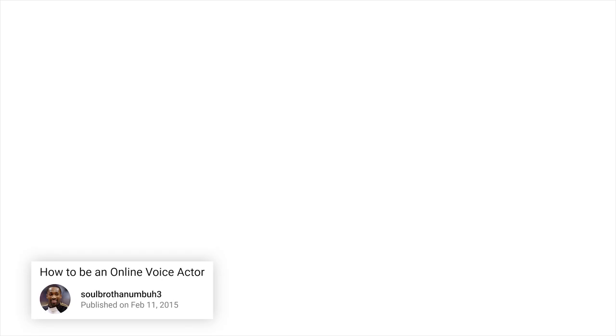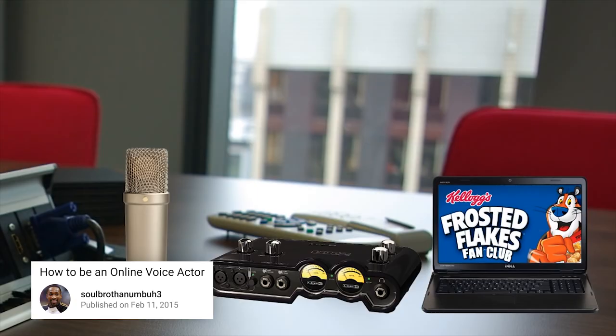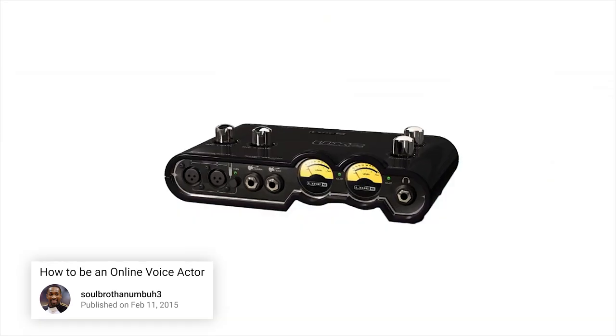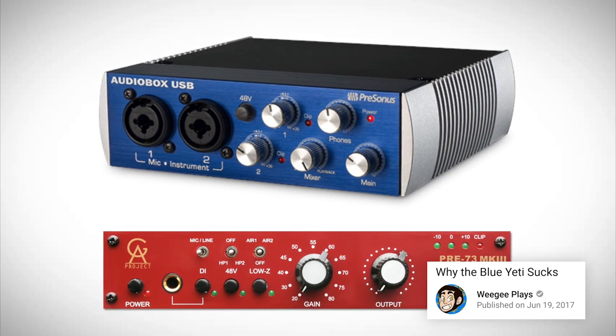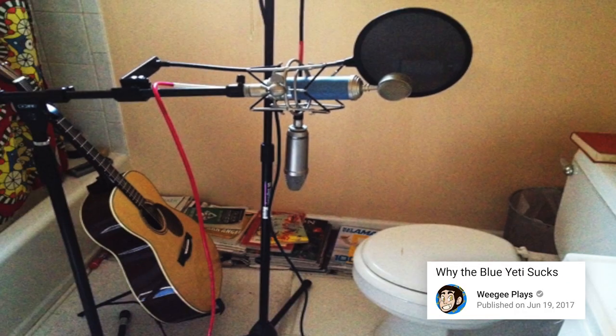There are four main components to your basic online recording setup — four different key components to producing quality sound. The thing everyone double-takes on is the audio interface. Your recording environment is one of those components.